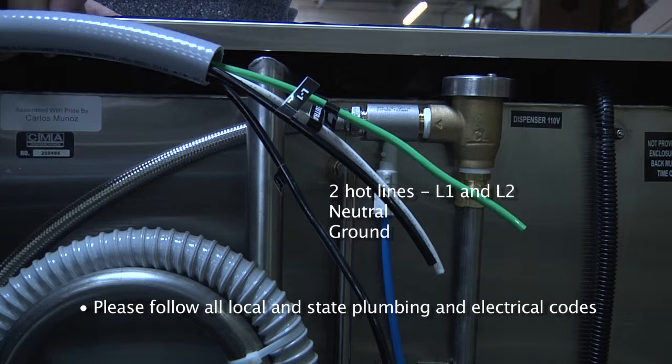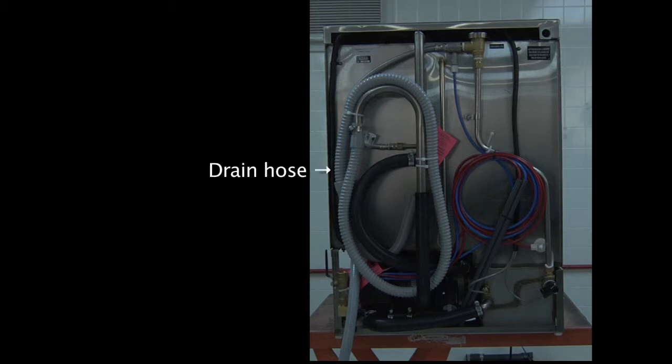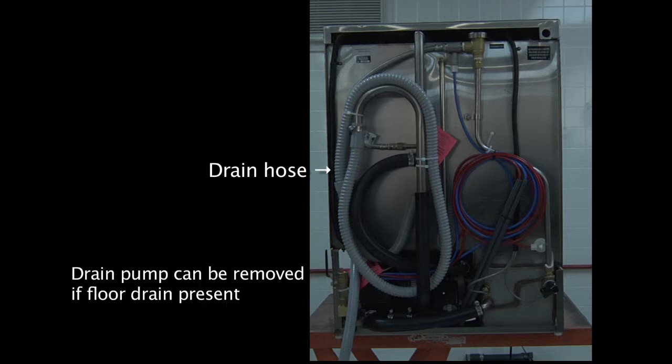You also have the drain hose fully connected to the dishwasher, which needs to be disconnected and connected to your drain line. In the event you do have a floor drain near your dishwasher, the drain pump can simply be removed and the dishwasher can be converted to a gravity drain machine. Please remember that whenever a floor drain is located near the machine, gravity draining is always recommended.